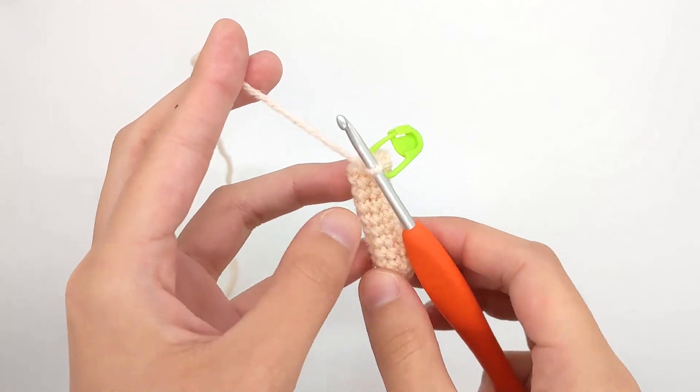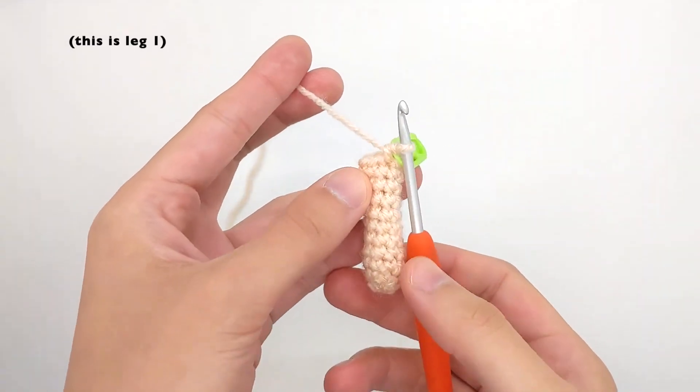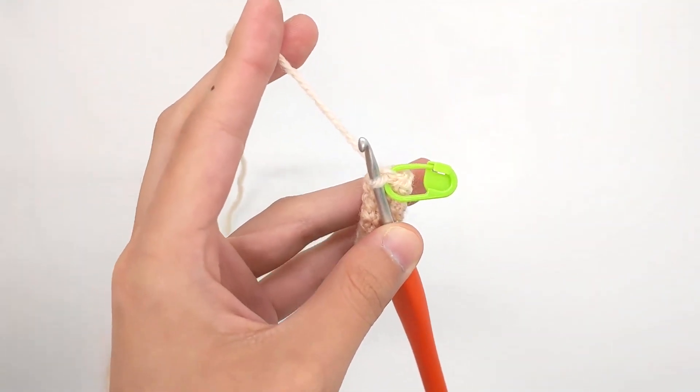The first step is always to crochet the first leg and then finish it off and weave in the end. As you can see here I've finished one leg of my doll, so I'm just going to cut the yarn and weave in the end now.